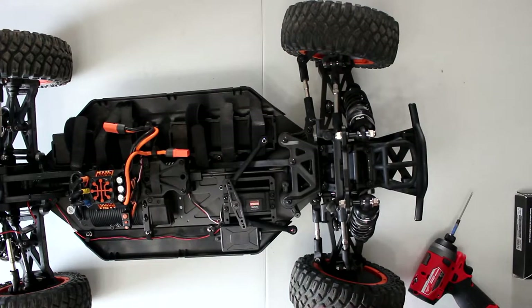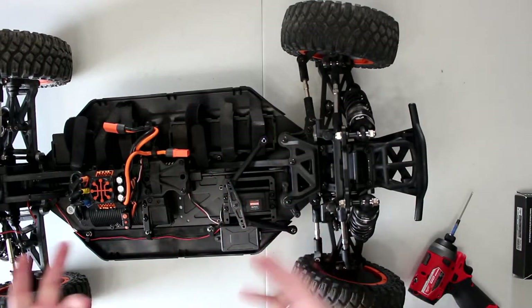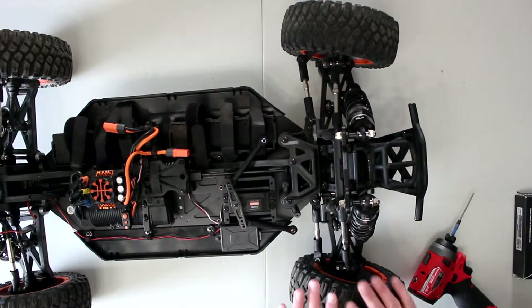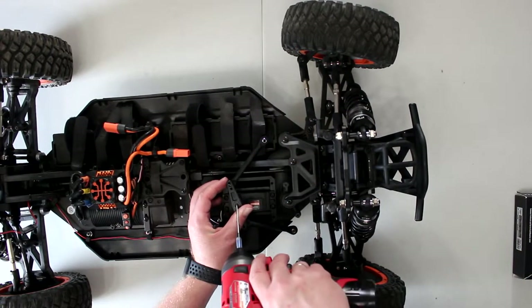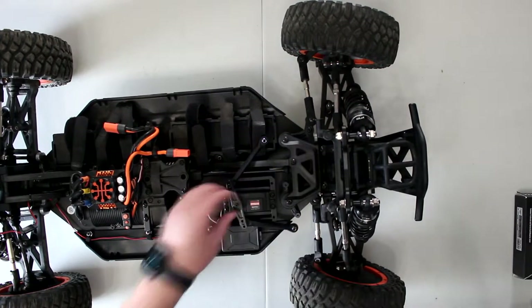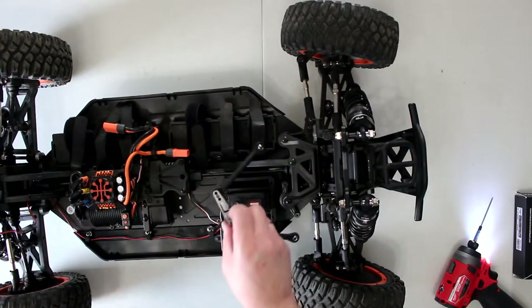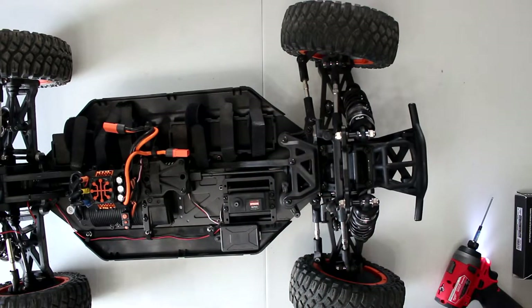What I'm going to do is remove the servo, but I'm going to try to keep the horn at kind of a 35-degree-ish angle when I put it back in the vehicle. That way my wheels should be roughly straight. I'll move the horn and just put it aside, keeping it as one assembly.